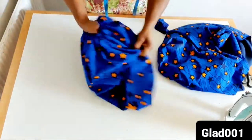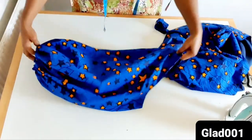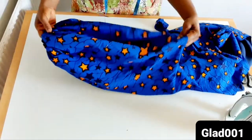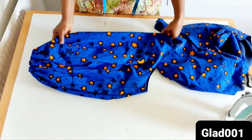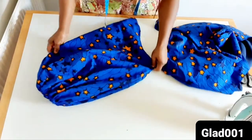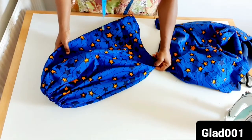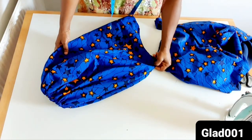If you want yours to be bigger than this, you can add to the measurement. If you want yours to be smaller, then you reduce the measurement. If you like it, please give it a thumbs up. If you are new, subscribe and remember the notification bell. Thank you very much for watching and we will see you next time.